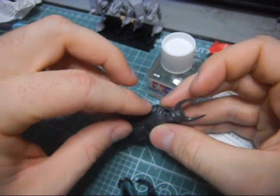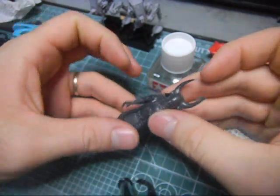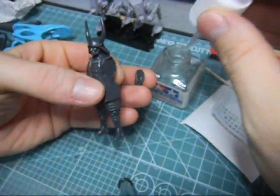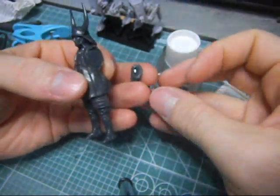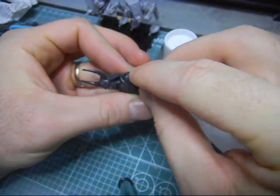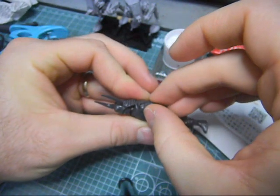It's pretty obvious where the arm goes. You just fit the contours, then put the glue on the other arm and it just fits like so. Like magic - except it's not magic, it's just glue.